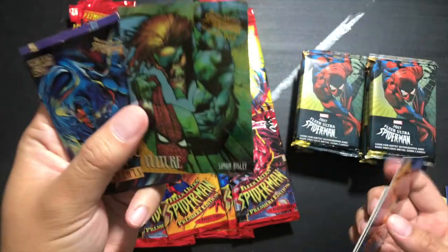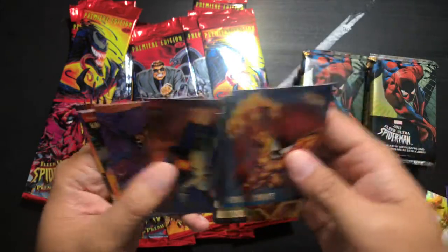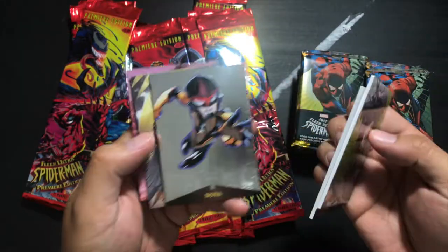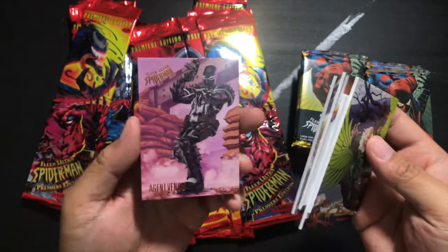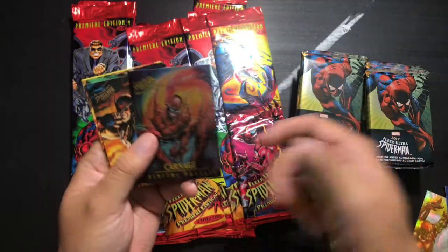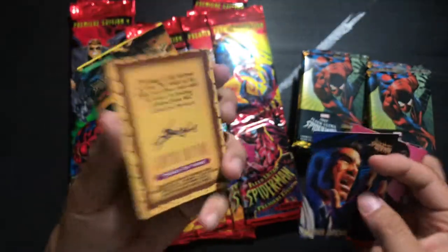Then we've got a Golden Web of Vulture — also a chrome finish. Vulture Civil War, Spider-Man Unmasked, another metal of Nova — although this looks like Kid Nova — Darkhawk and Agent Venom. Jameson, Carnage. Spider-Man Masterpieces of Carnage — limited edition, 3 of 9. Actually it's just the third card in the set.